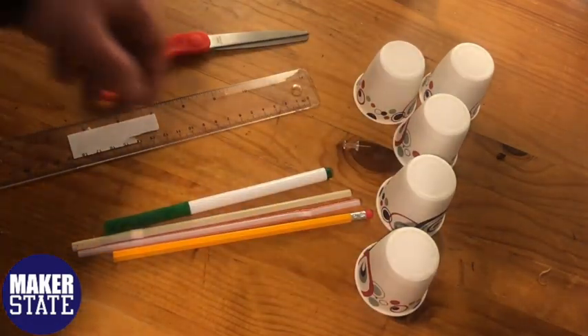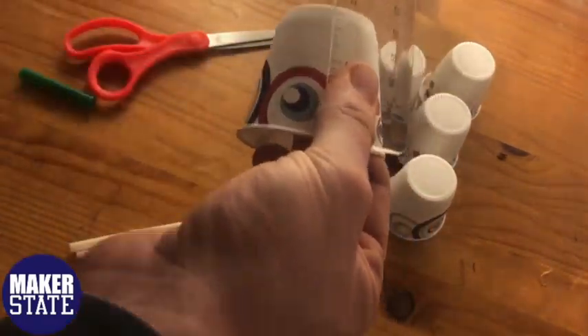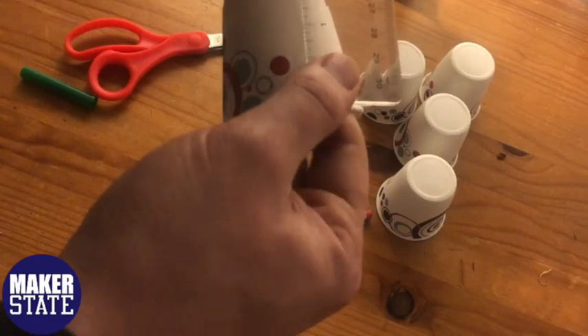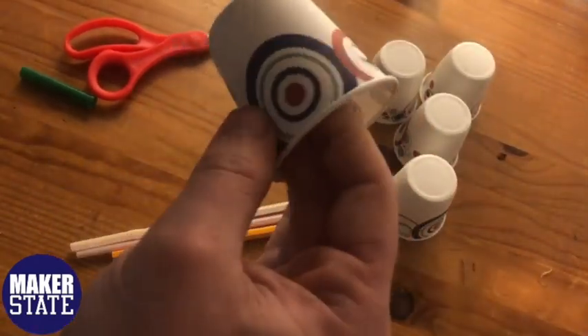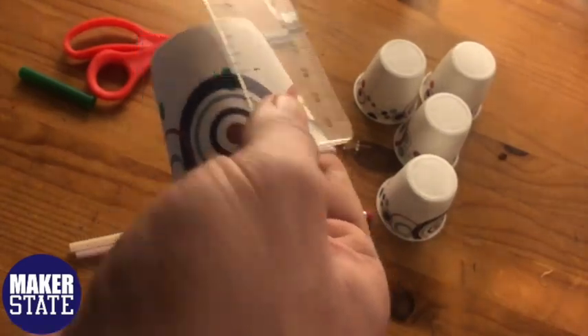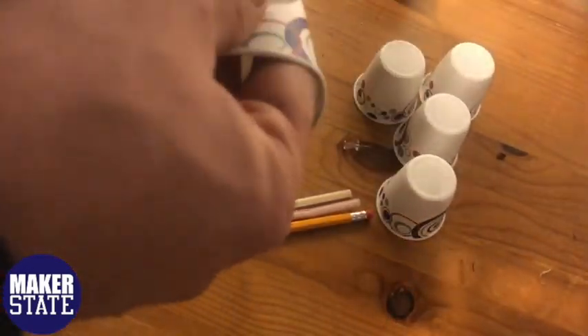First, for our base cup, we're going to take the ruler and measure an inch down from the rim of the cup. We're going to mark that with our marker, rotate the cup 90 degrees, and create four holes on the side of this cup. Once those holes are created we're going to punch through those with our scissors.